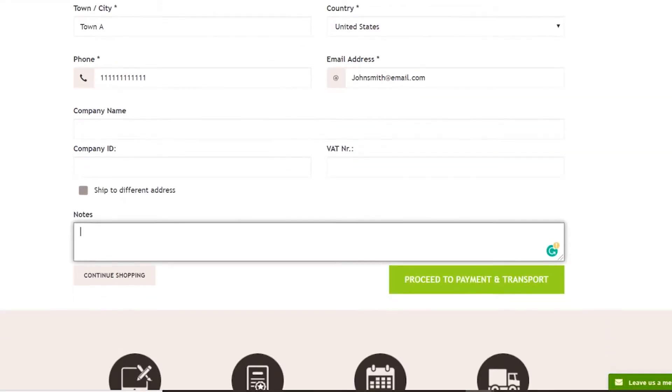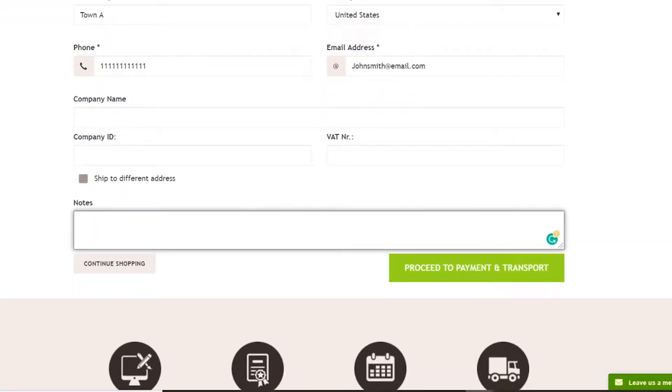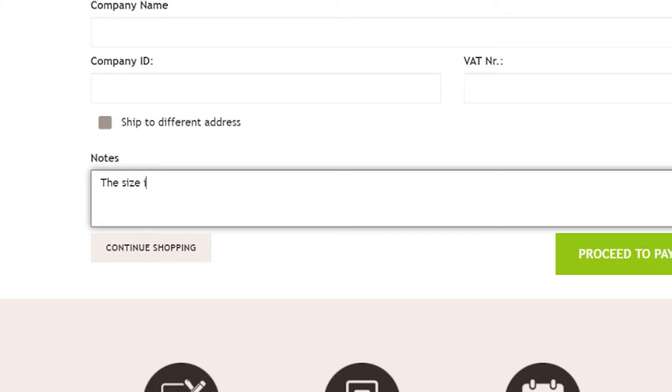Our online store takes measurements in centimeters. If you're not sure about the conversion from inches, don't worry — just write the inches into the comment field and we'll handle it.